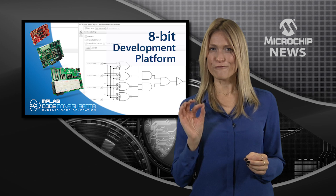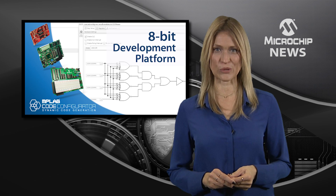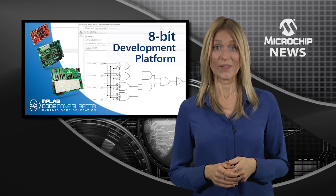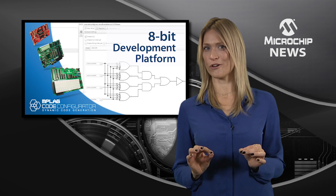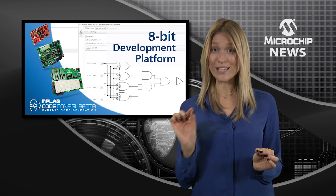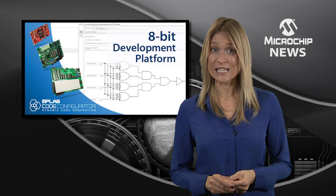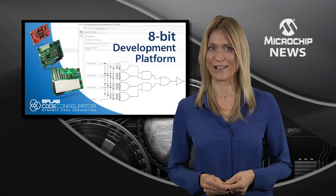This is going to be the most versatile all-in-one tool in your 8-bit embedded design toolkit, the Explorer 8 Development Board. You can use Explorer 8 with any 8-bit PIC microcontroller, from 8 pins right up to 80 pins. That means that you can update your legacy designs and use it to take the next step along your product development roadmap.